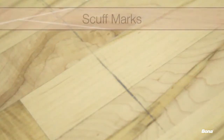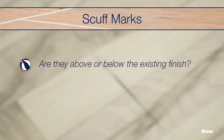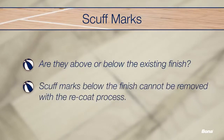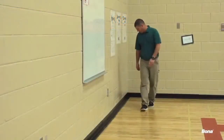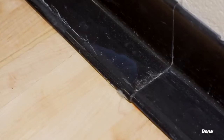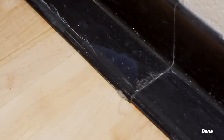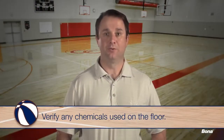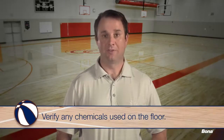Check for scuff marks and identify if they are above or below the existing finish. Any marks or blemishes below the finish cannot be removed with a recoat. Check the baseboards for damage as well as any dried finish from prior applications. Pointing out these areas will show the client that they existed prior to your recoat. Lastly, verify with the client any other chemicals that may have been used on the floor in the past or might still be used.